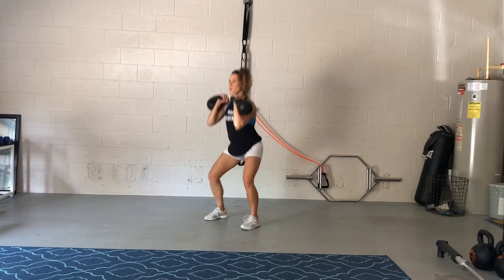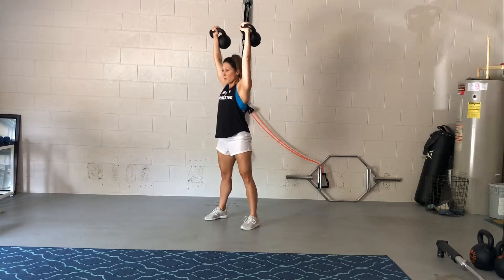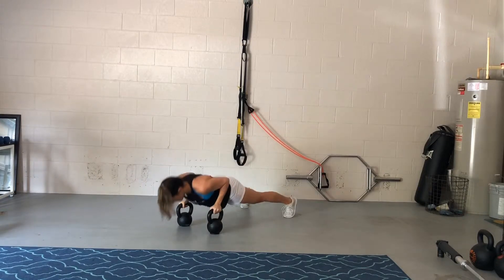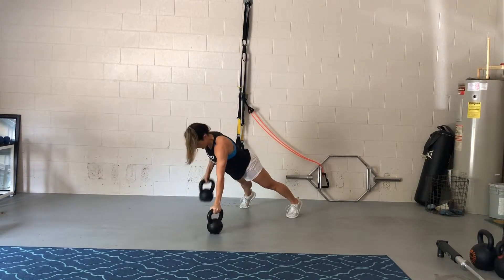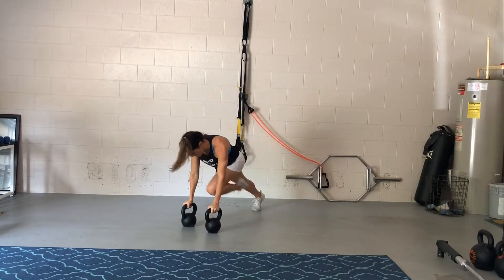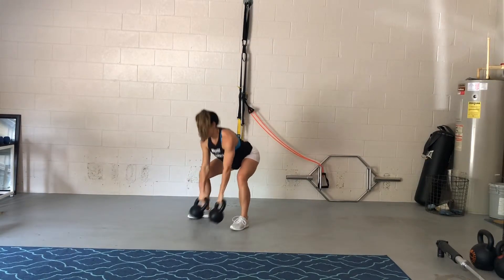And then again, setting up clean, double squat overhead press, bring them into the rack position, set them down safely. Make sure they are stable before you jump back into that push-up position. Make sure here your feet are wide, not together, so that you do those renegade rows and you don't twist in your hips at all.